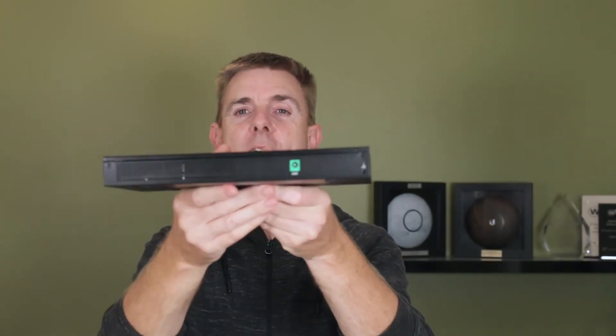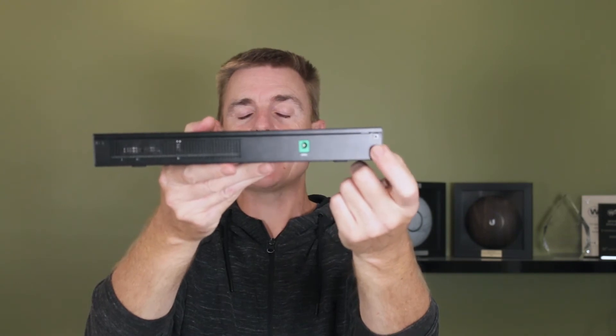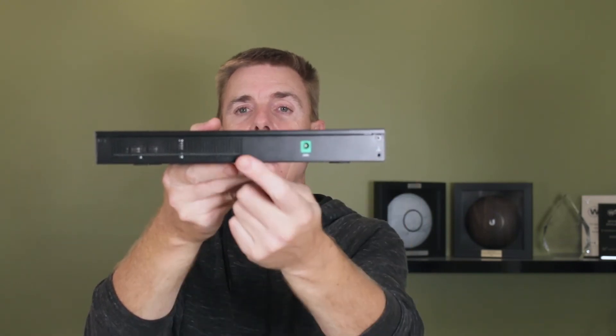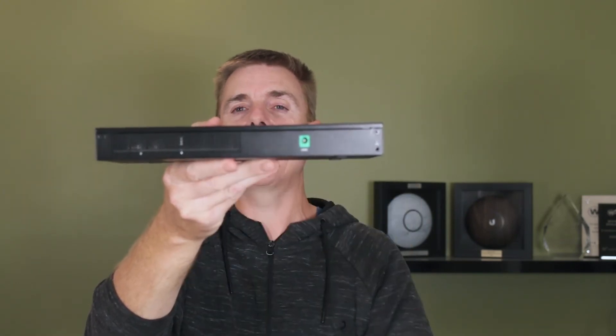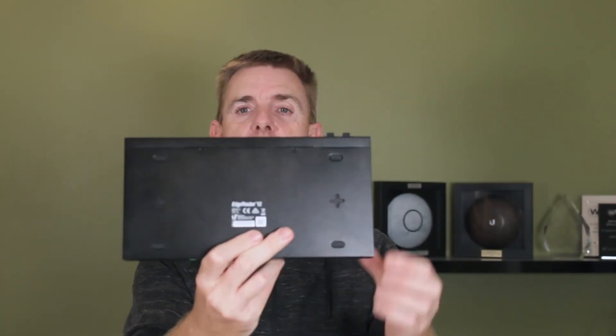If we flip that round, we have our earth mounting point and our power in on the back. On the bottom you've got the traditional cutouts which are there to allow wall mounting with the lugs we showed you earlier.